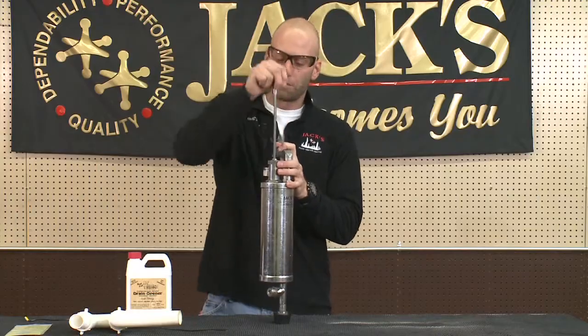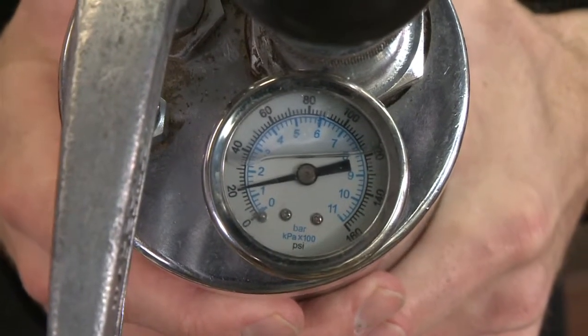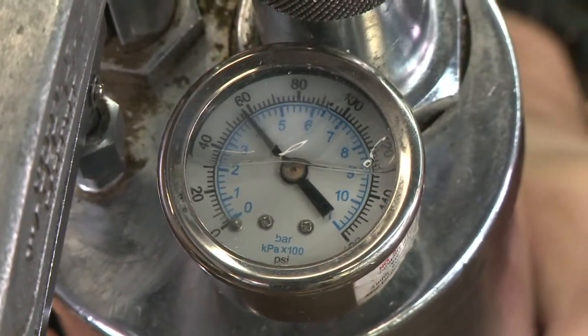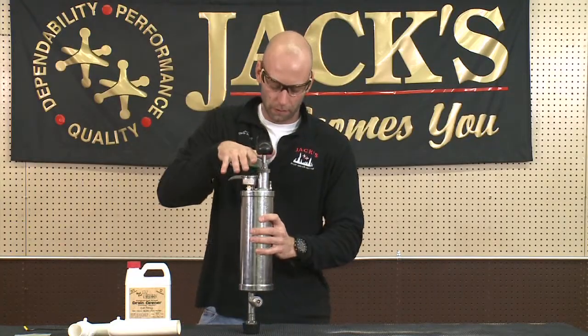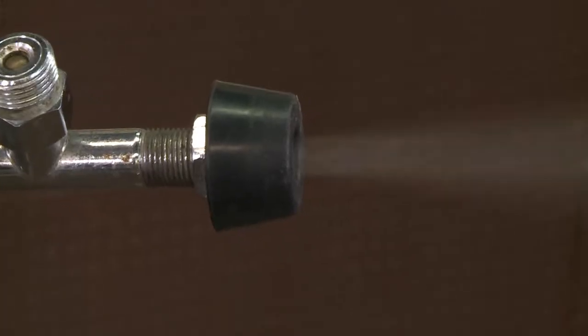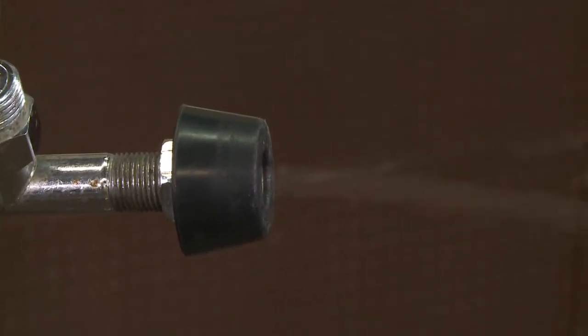You pump it manually. You don't want to put too much air in there — we recommend going somewhere around 60 to 80 PSI on your gauge. You're going to stick this down into the sink drain, get some dirty towels, surround it and pull it down, and then you give it a nice squeeze and it will unblock the pressure.